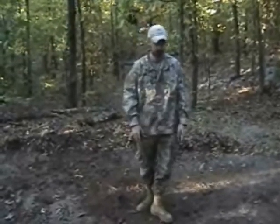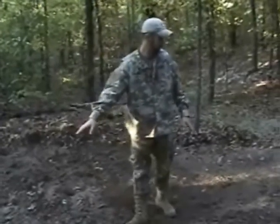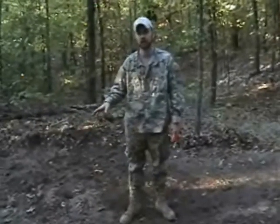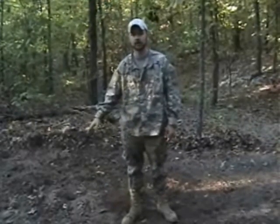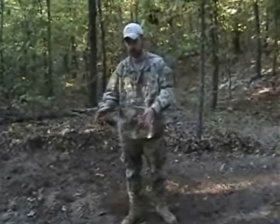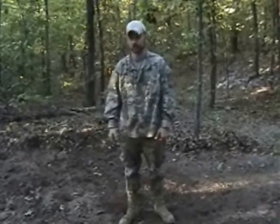We're going to clear this area. I'm going to build two A-frames right here. We're going to have the door over here, and the modification on this specific debris hut is we're going to have an internal heating system in it, where we're going to actually build a rock pit and put heated rocks in there during the winter when it's cold.